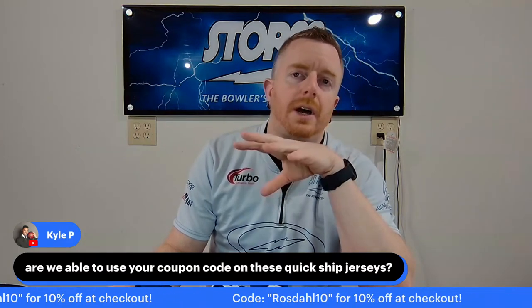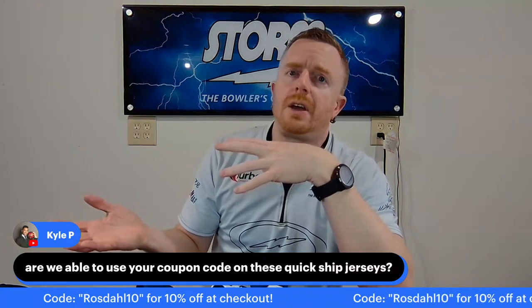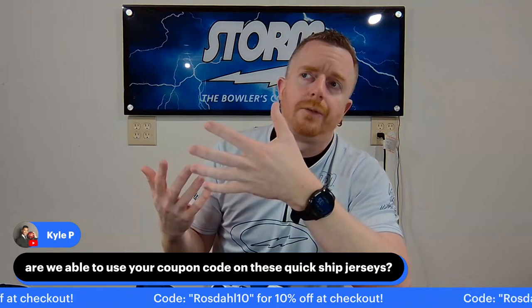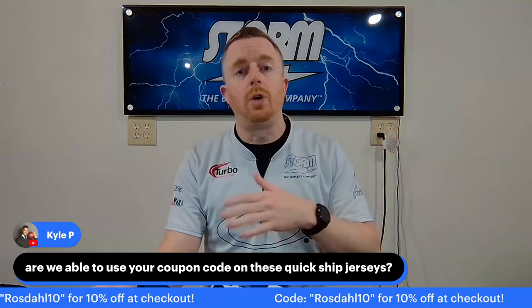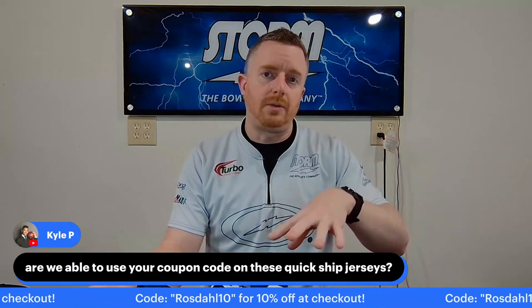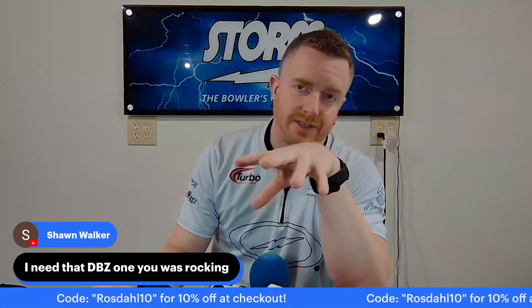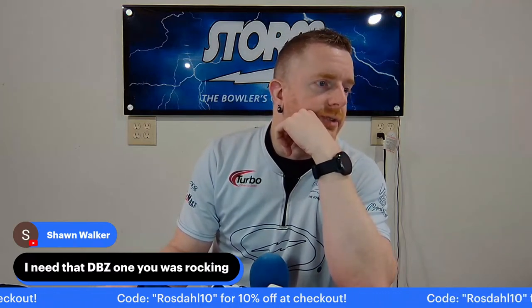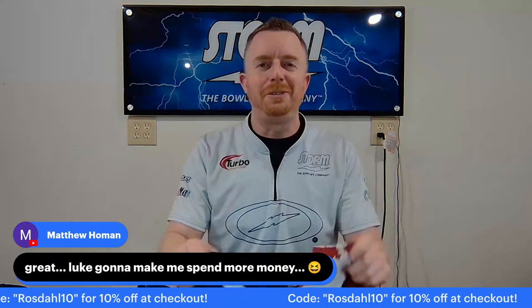Are we able to use your coupon code on the Quick Ship jerseys? Absolutely. I think the only things that don't qualify for the coupon code are the mystery boxes, since they're so heavily discounted to begin with. But everything else — you just go on ahead and do your shopping, and when you go to checkout, it'll have a coupon code box. Put that in for 10% off the whole order. They also have a Goku design and a Vegeta design too, so if you're into the Dragon Ball Z thing, those are pretty sweet. And you'll spend 10% less than you would have otherwise if you use my code.